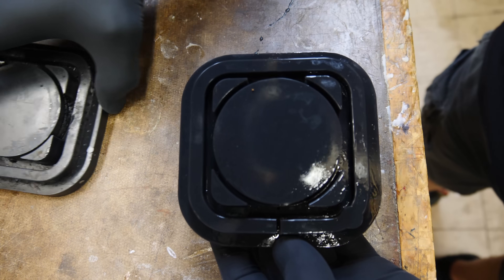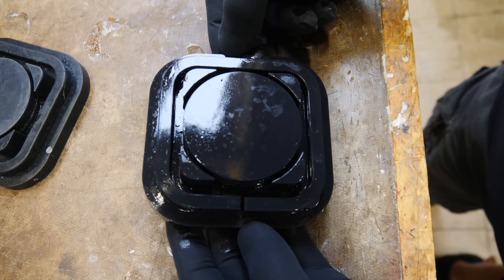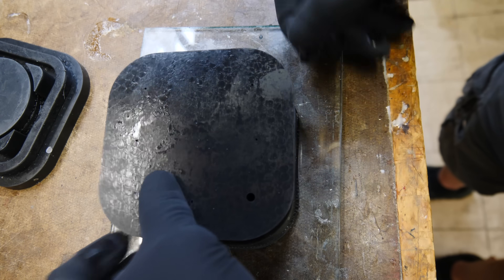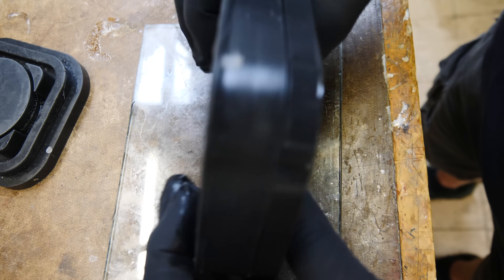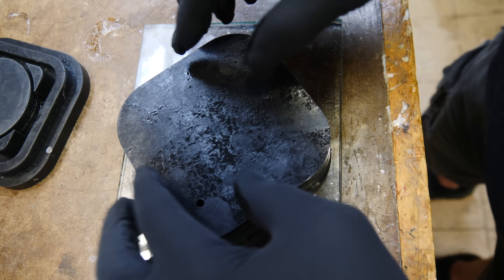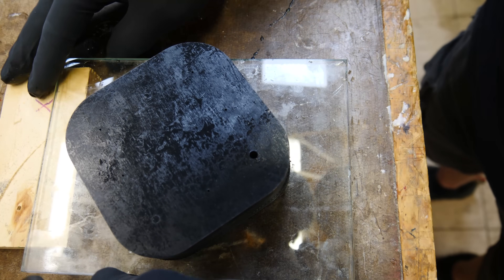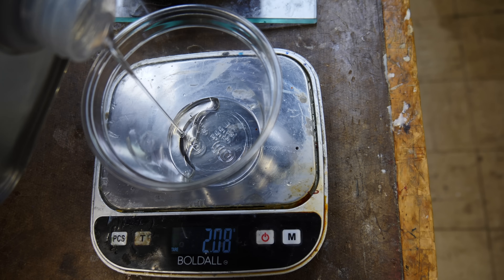So I reprint that half of the mold without supports. Hopefully this is going to work out. Let's put the two together, and this should give me a nice part on the inside without having the texture from where the supports were visible on the inside of the part.